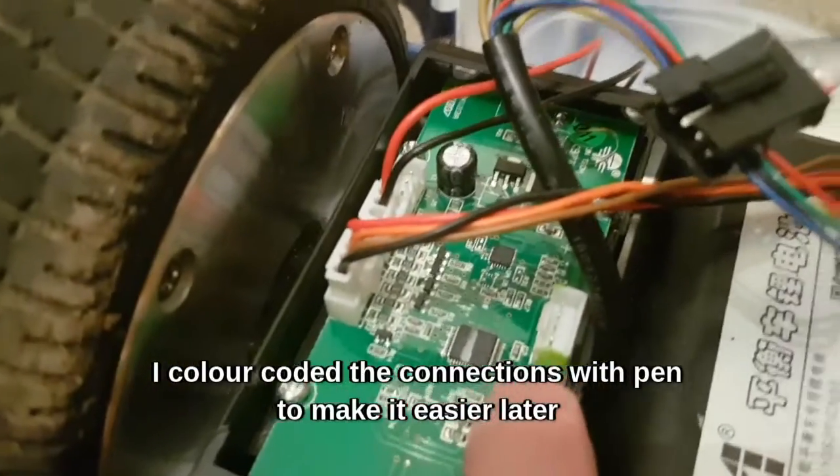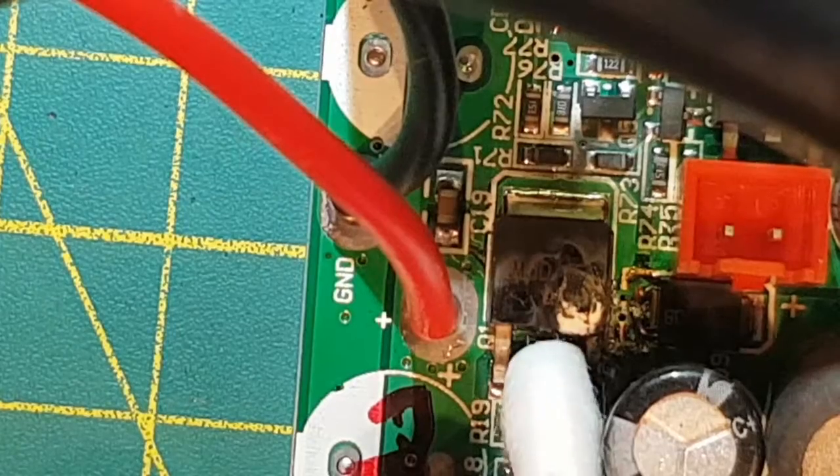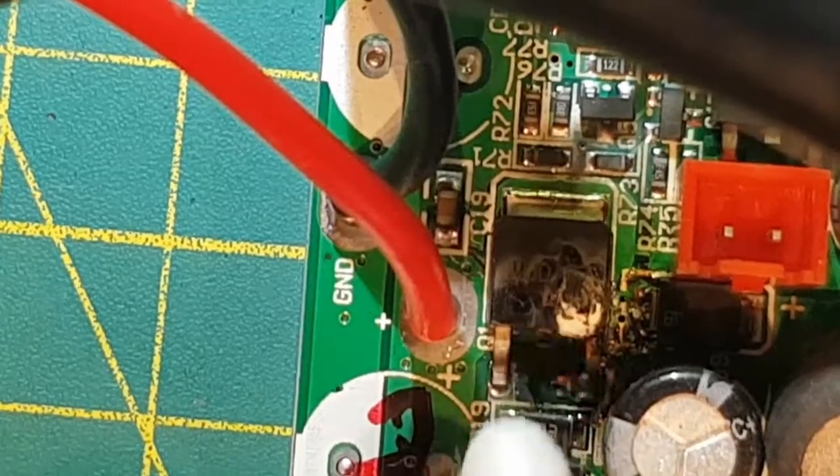This green component here — that's the damaged one. It's a Darlington transistor, rated 100 volts, which makes sense as the battery is nearly 40 volts, and 8 amps. I haven't got a replacement so I've had to order one, but I'm just going to clean up and test around here in the meantime.